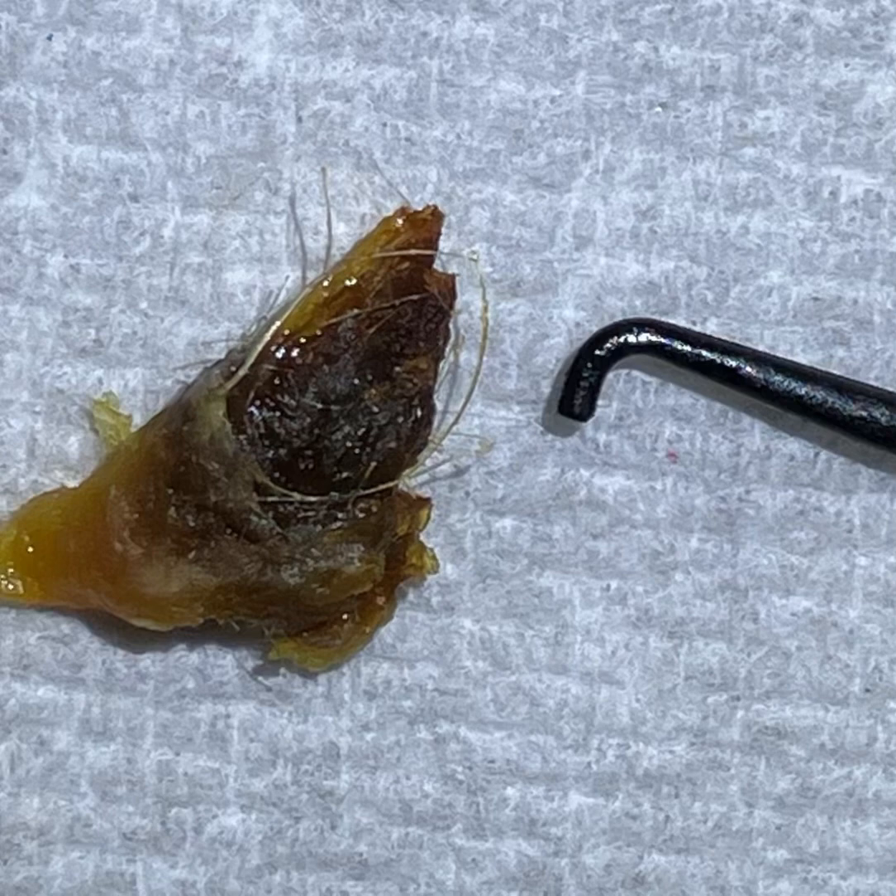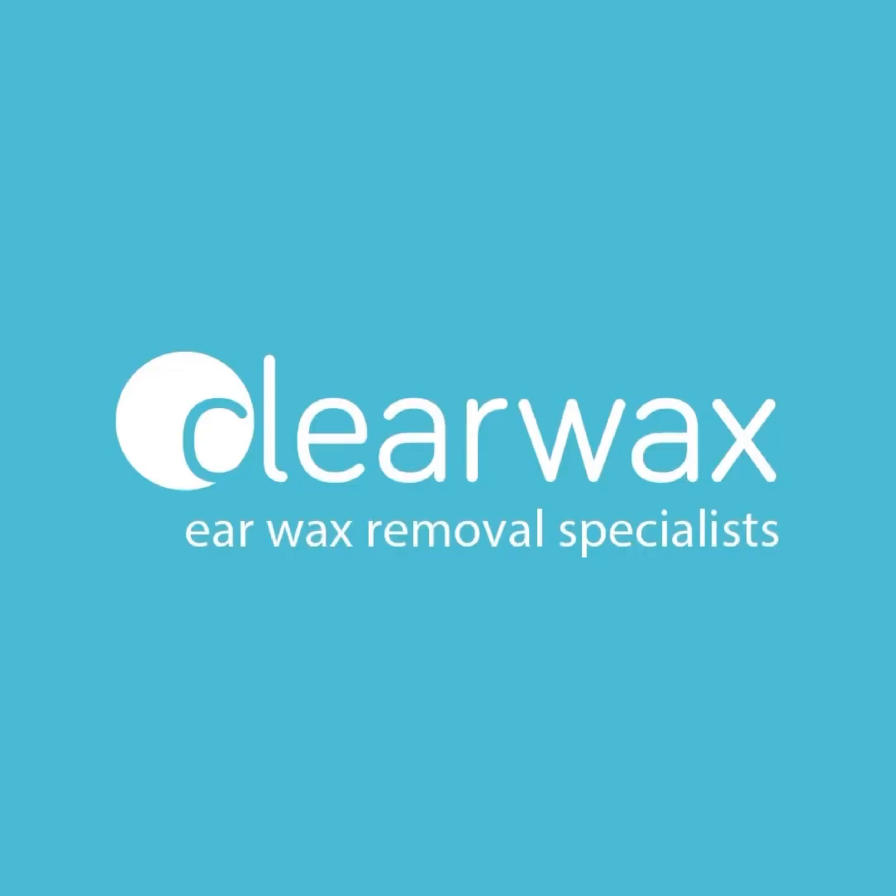I hope you enjoyed that video. And if you are interested in the Waxscope, or indeed our iClearScope, please do email info at clearwax.co.uk. Thank you. Bye.